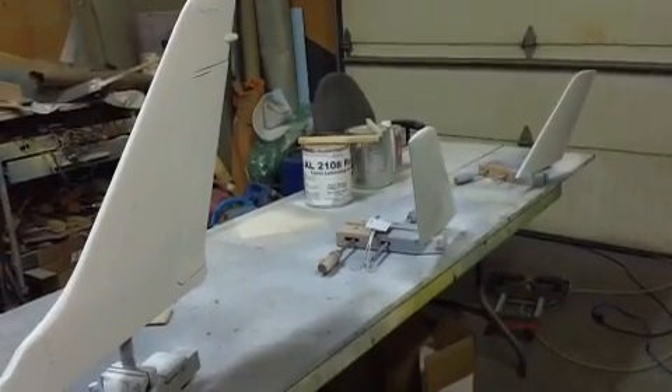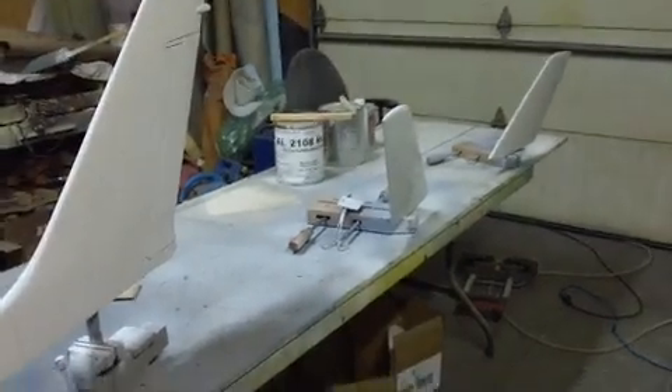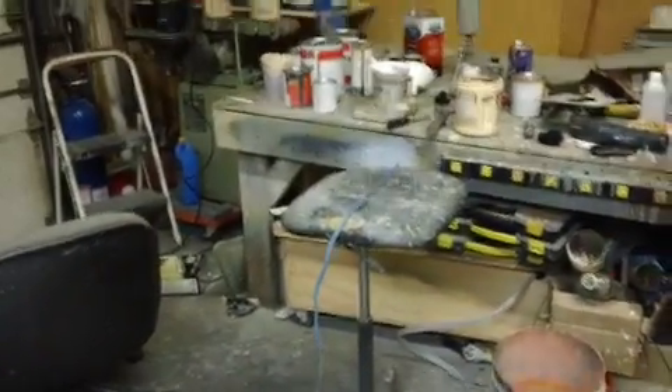Hello everybody, welcome back to the shop for this late night episode of Bob TV. I'm rolling here guys — I got everything done today that I wanted to. I got my panel lines finished for my rivets, got my sealer sprayed on, and got a coat of white on there. I'm gonna let that sit for a little bit and wet sand it.